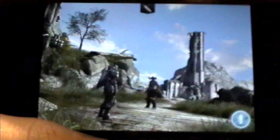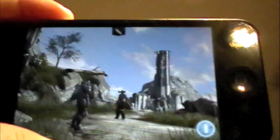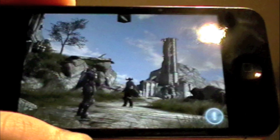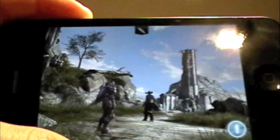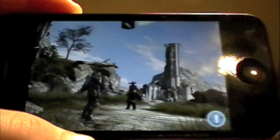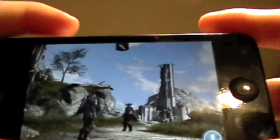I don't know if you can tell because my camera is not that good. The graphics — you can almost compare them to something better than the Wii, which isn't saying much, and almost comparable to the original Xbox, which is still pretty good considering it's a handheld device.